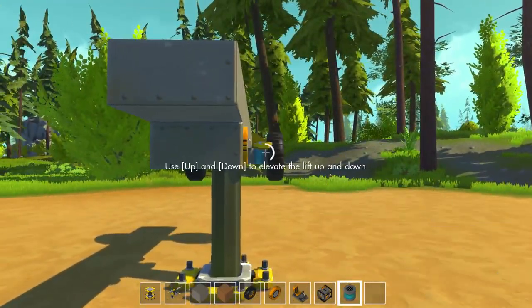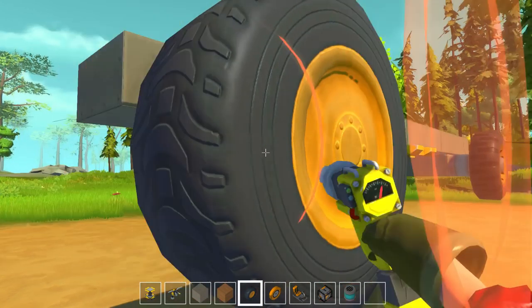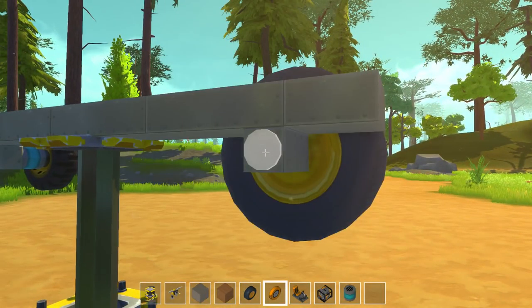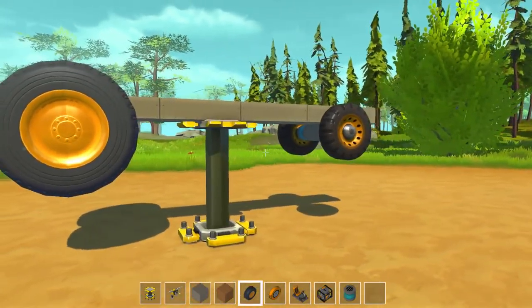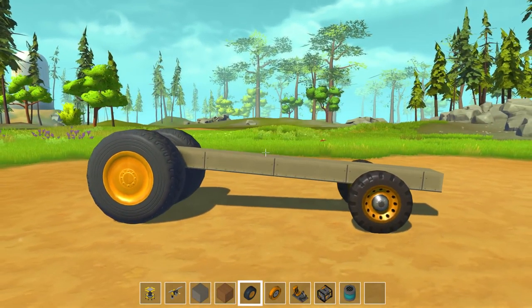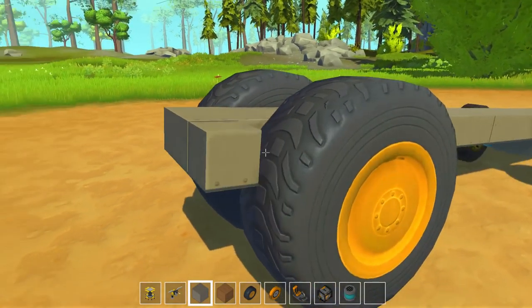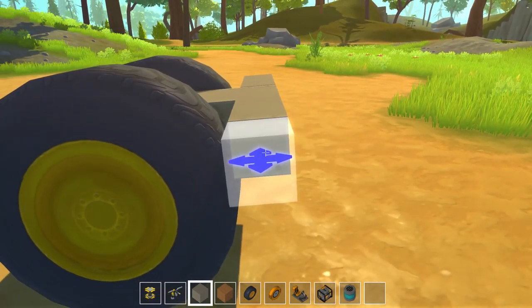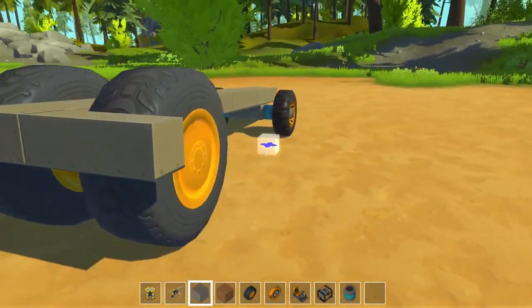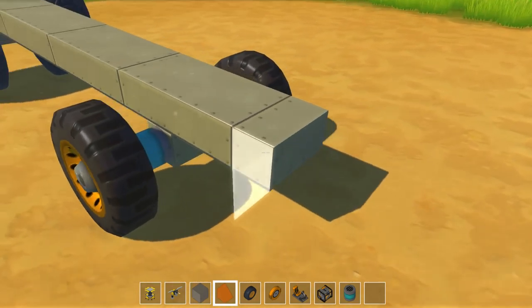We're gonna line them up. I'm gonna use the bigger tires for the back. I think looking at the Formula One car, the tires are relatively all the same, but I do think it would be neat. Did I put a bearing on this? I did. Alright, so there's the start. It does not sit entirely level, which is okay, I guess. I really know nothing about racing or race cars — I've never been one for it, nothing against it, just never have been into it myself.